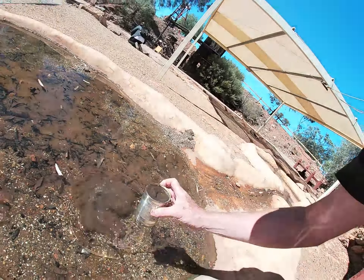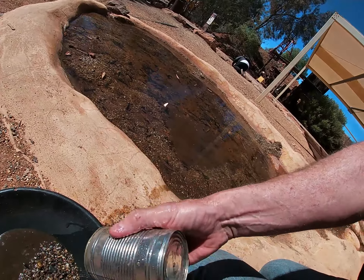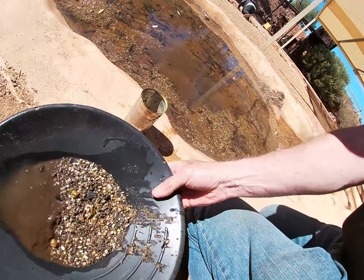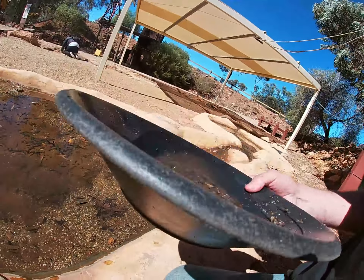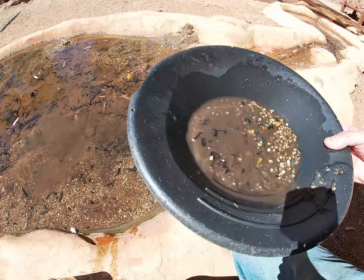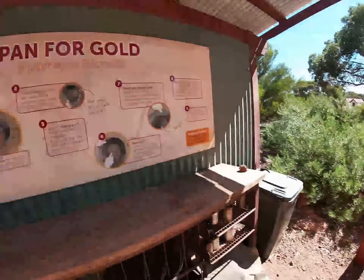Alright guys, I'm going to give you a lesson today about gold panning. Get it nice and deep in there and you whack her in there like that. Then you swirl it around. I don't know what else to do here — what else do you do? Have a look at the board.